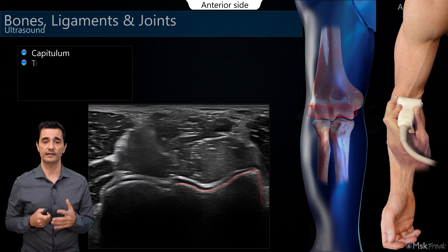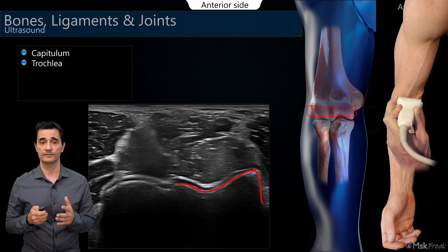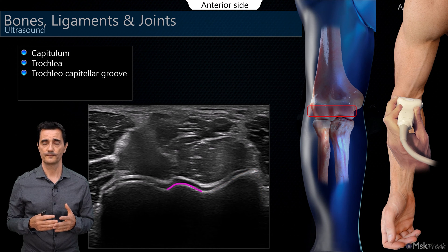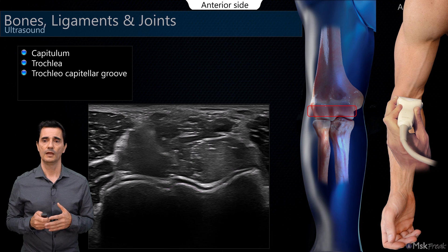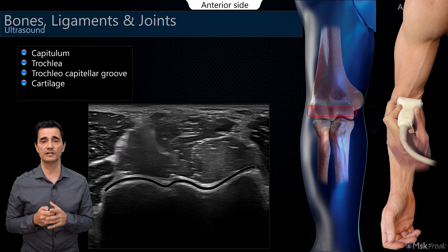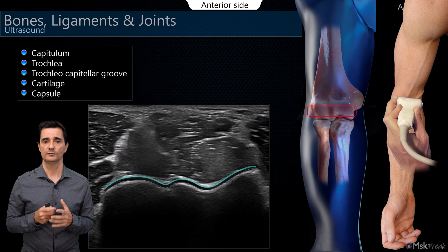On the medial side, the trochlea with its V-shape, and between those surfaces, the trochlecapitular groove. Above the corticals, we find the cartilage as an anechoic line, and above that, the capsule as a hyperechoic line just underneath the muscle.